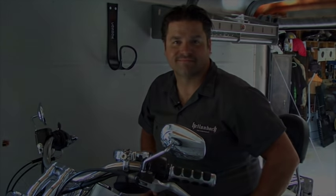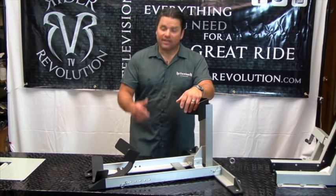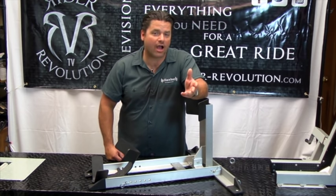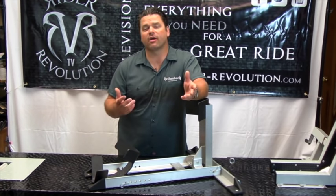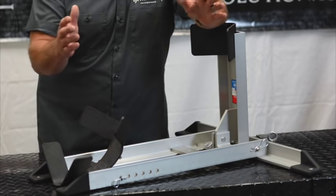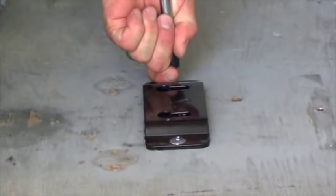That's where the Condor wheel chock comes in. The big feature of this thing is it's a convertible wheel chock — it can be mounted in your garage to stand your bike straight up, whether you want to do a little maintenance or cleaning. It can also be mounted in the trailer with an optional trailer mount, and we're going to show you that here coming up.